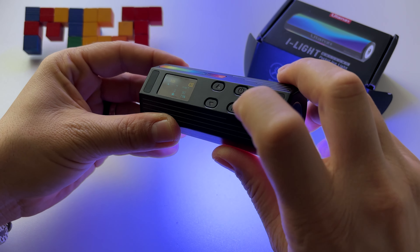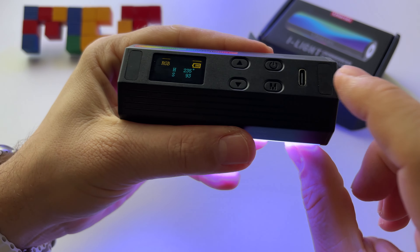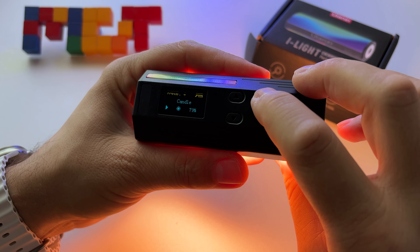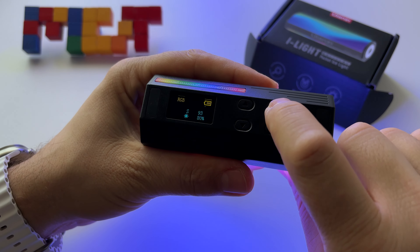This button helps you navigate around the menu. It has 20 modes — a lot of modes. I'll show you immediately. This here is the candle mode.